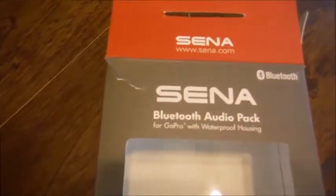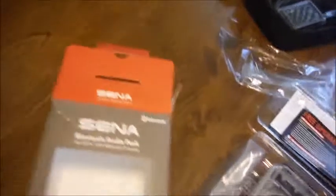What this is, is the Senna Bluetooth Audio Pack for GoPro cameras, including a waterproof housing as well as a skeleton back door.